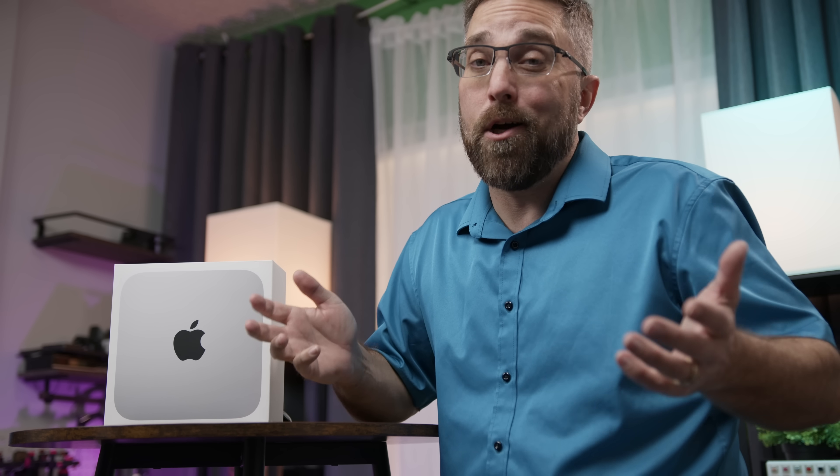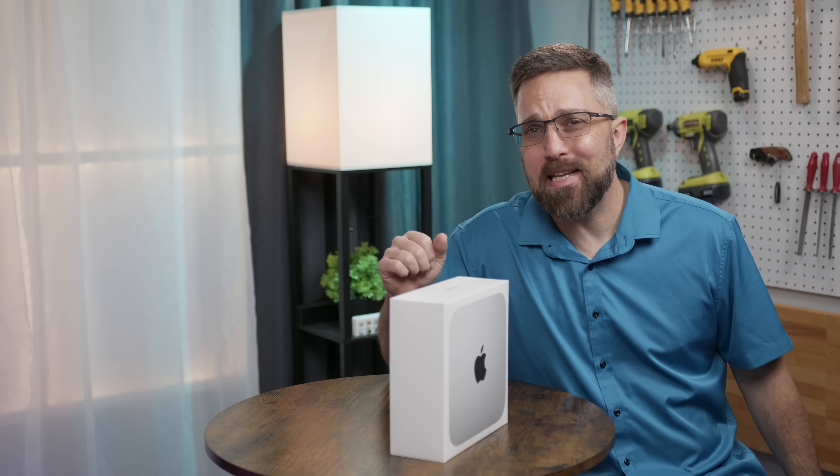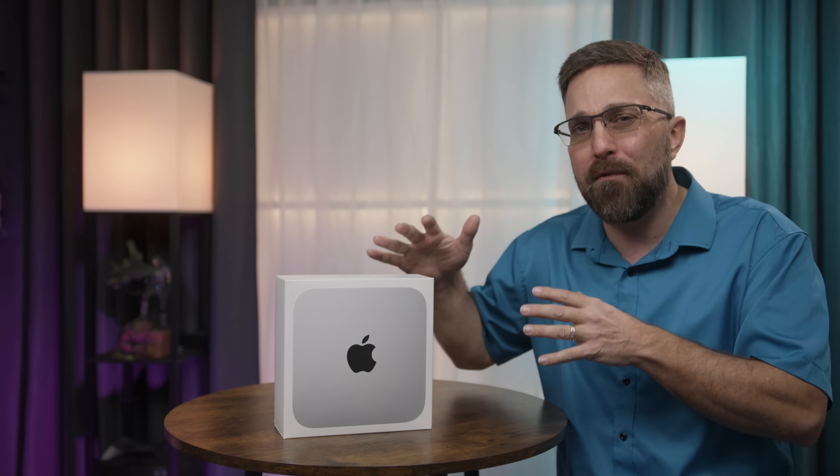Missing from this lineup is an M2 Max Mac Mini. Apple is being strategic in avoiding competition within their product stacks — an M2 Max Mac Mini would squeeze out the M1 Max Mac Studio. So where does this new M2 Pro Mac Mini fit into the desktop space? Is it the perfect machine for creatives who need more than the entry-level Mac Mini or iMac, but don't need the power or cost of the Mac Studio, and is it worth the $1,300 price tag?